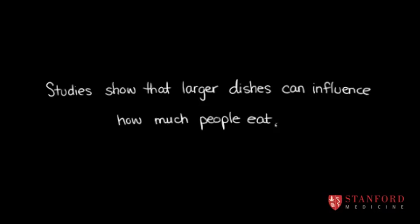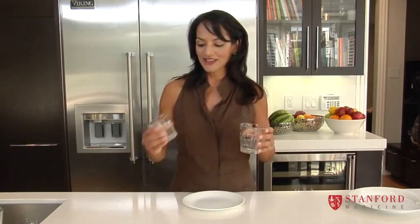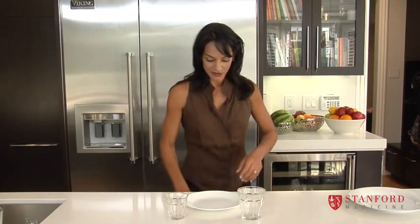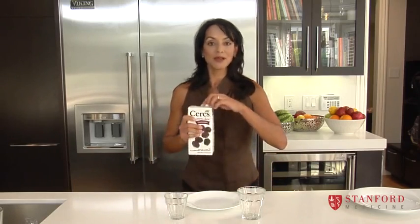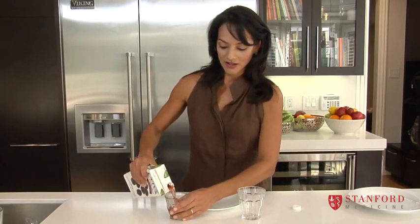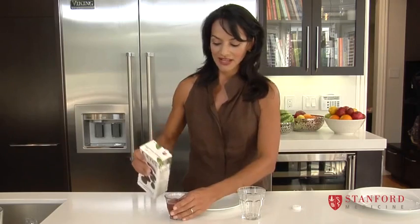Drinks are the same. I like to feed my children water for most meals because it's really the best liquid that they can drink. But if you want to feed your children fresh juice once in a while, that's great — just choose a small cup. Say I'm going to give my child a cup of juice. Here's a cup of juice — a child will accept this.